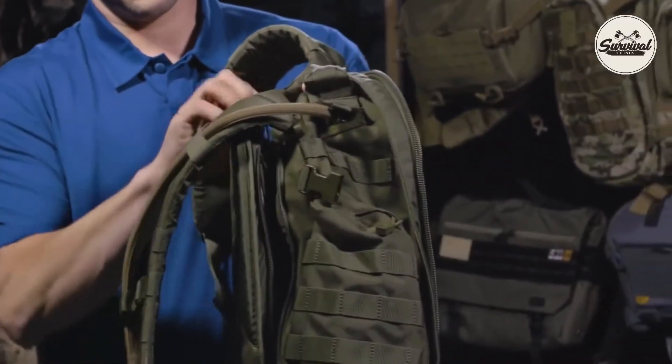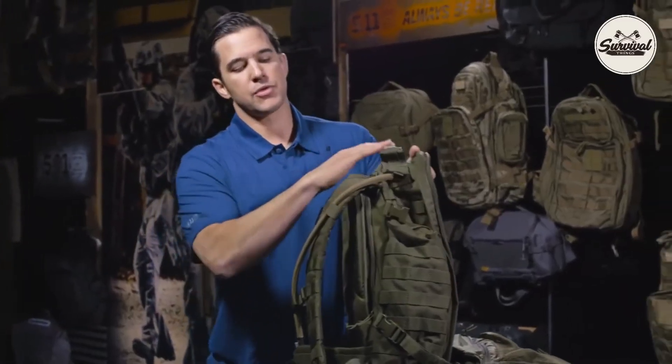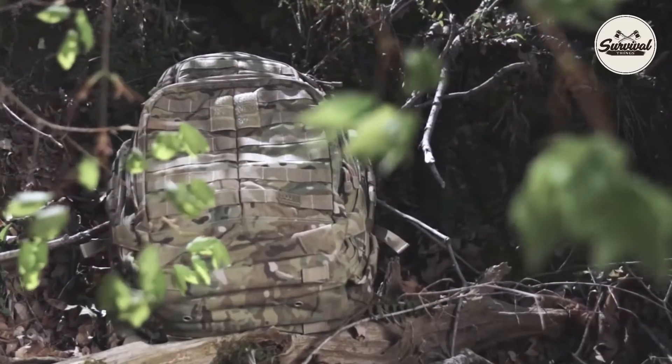The hydration pouch is now back here. I can zip this up after you fill it up — it's ready to go. I can close my backpack, it's routed, and you're ready to go. And that's how you hook up the hydration system to any of the Rush series backpacks.